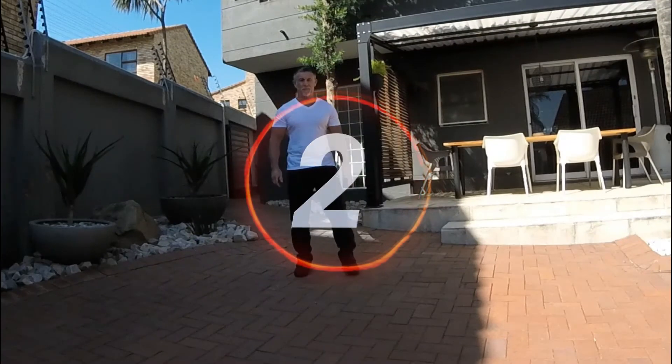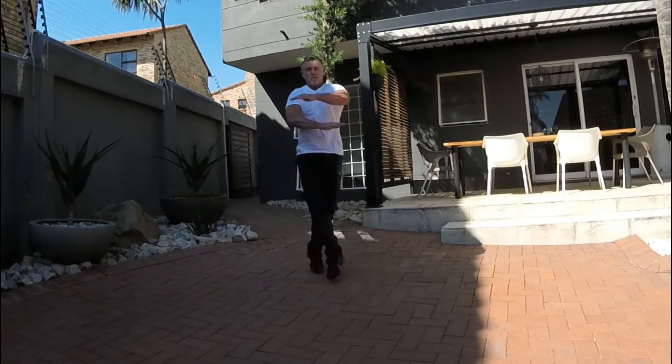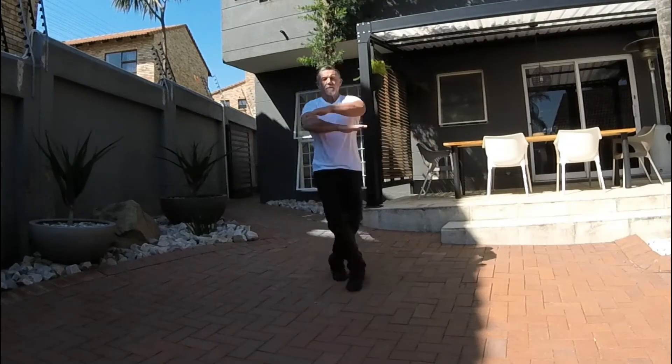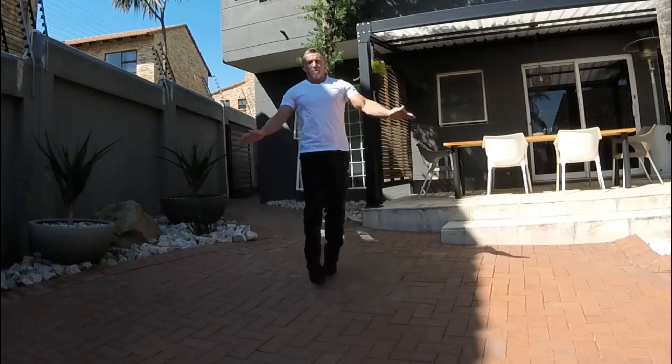Starting off with crossover jumping jacks. Away we go — crossing the arms over and the legs over. Keeping the heart rate going, working the legs, working the upper body. That's it, looking good, keep it going.